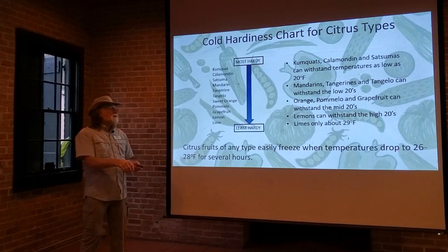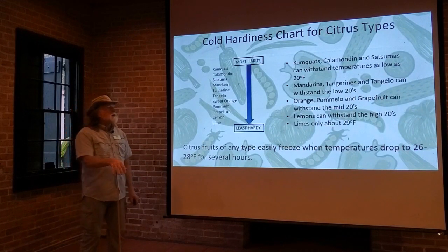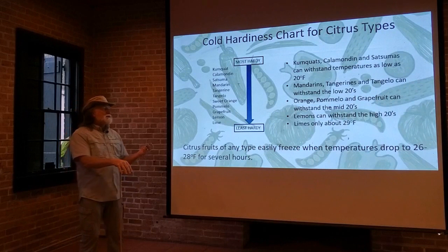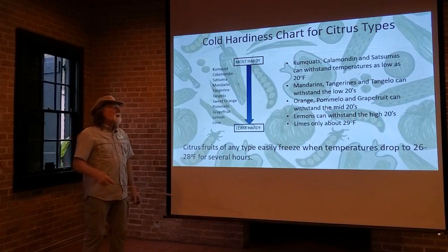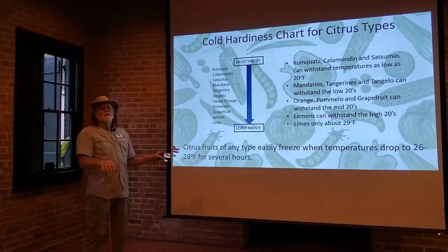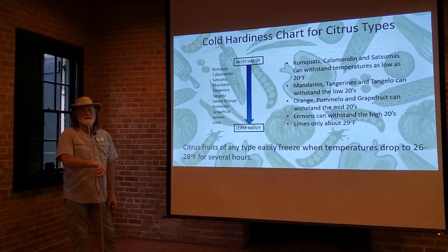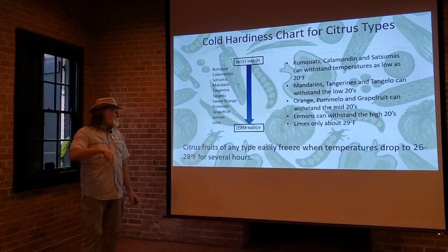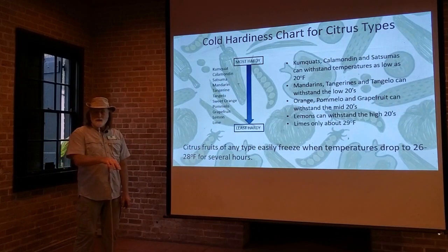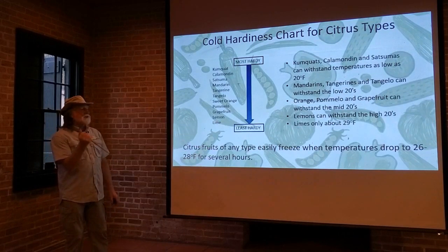The mandarins, tangerines, and tangelos are a little less cold hardy — they can withstand temperatures into the low 20s. The orange, pomelo, and grapefruit require a little warmer temperatures, only into the mid 20s. The lemons and limes are the most cold sensitive. Lemons can withstand temperatures sometimes into the high 20s. Limes — only about 29 degrees. If it drops below 29 degrees, you're going to have a lime tree that's damaged. One important thing to know: no matter how cold hardy the tree itself is, the fruit of all of these is essentially the same. If it drops below 26 to 28 degrees for several hours at night, the fruit is going to freeze and be damaged. So if it's going to get really cold, you want to remove all the fruit before that cold weather hits.